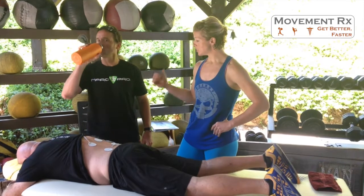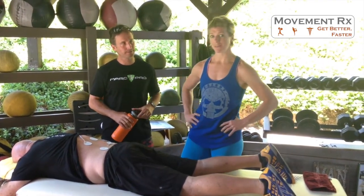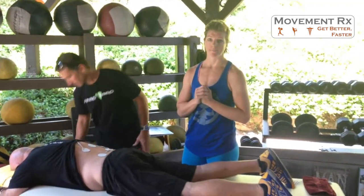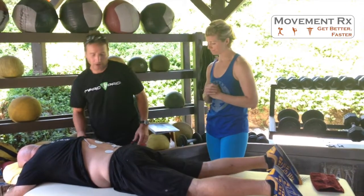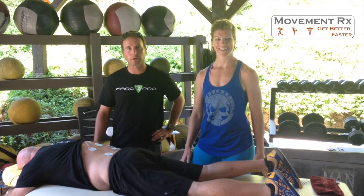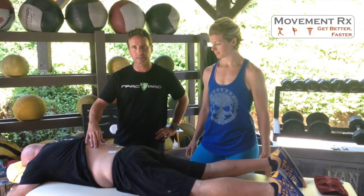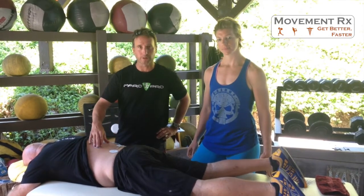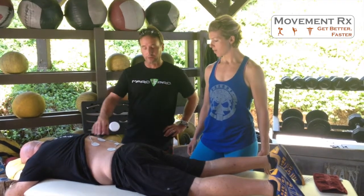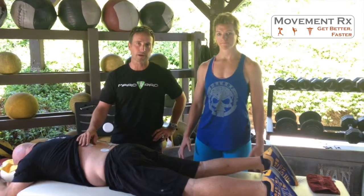First and foremost, Troy Willis is founder of Resiliency Project, and I want him to talk briefly about what it does, because it's doing some good things for our troops, wounded warriors, and athletes out there. Resiliency Project is an endowment to help our own forces. We're utilizing tools that help everyday athletes with the warriors — for every set of tools like the Marc Pro and the Hot Grips that we sell, they donate sets back to us and we help send them out to the warriors.